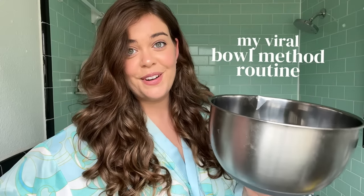My bowl method video went viral on TikTok, Instagram, and YouTube. You guys had a lot of questions, so I wanted to make a full-length routine showing exactly what I do from start to finish. My name is Sophie, and I post about wavy hair care.